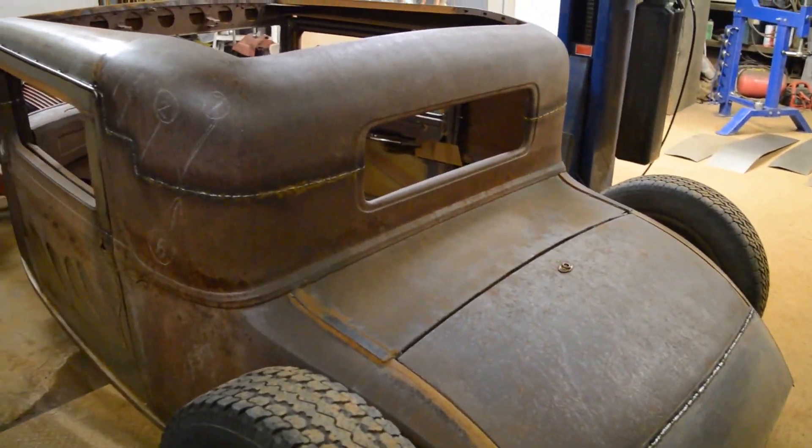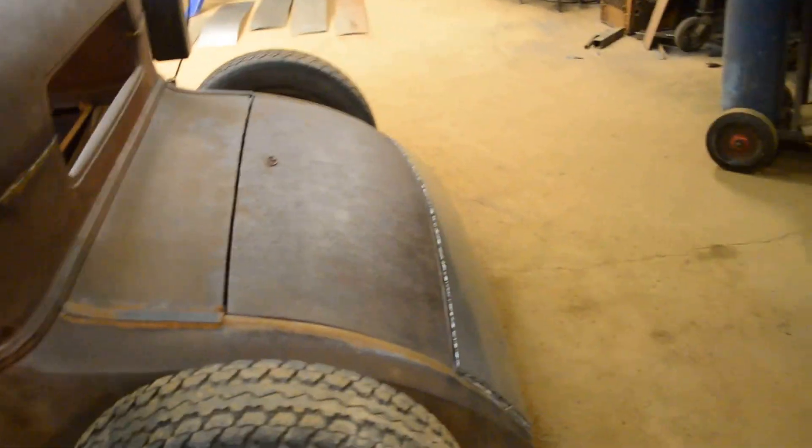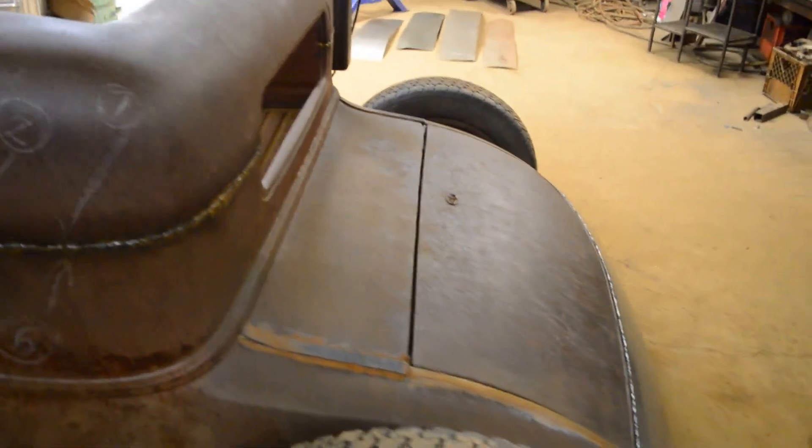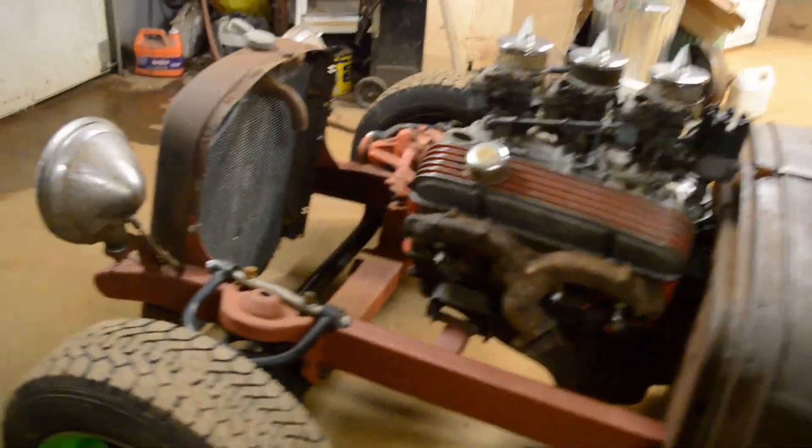So I'm really happy with the way it's going, but not much more done to the car today other than that piece. That was all day today. It's Saturday, March the 11th, I believe it is.